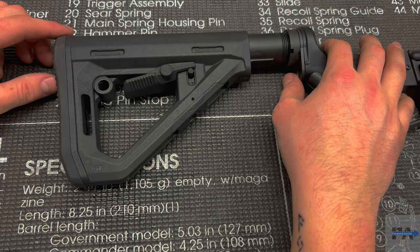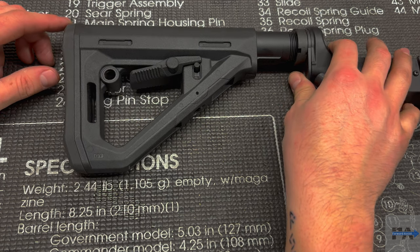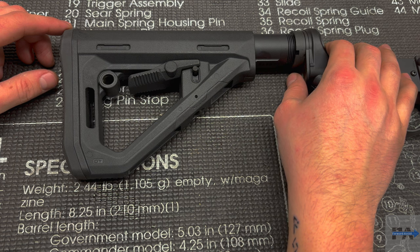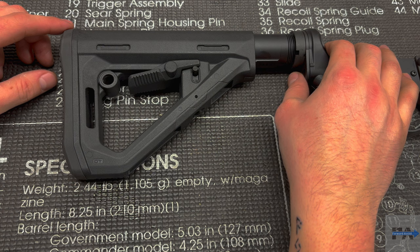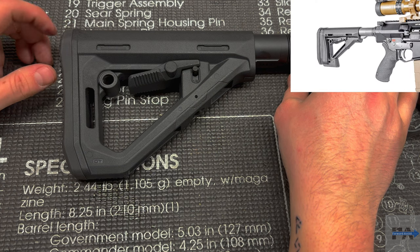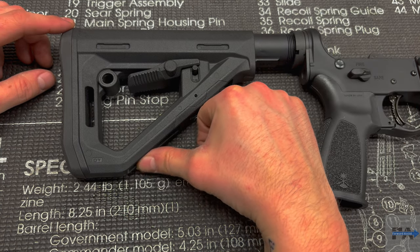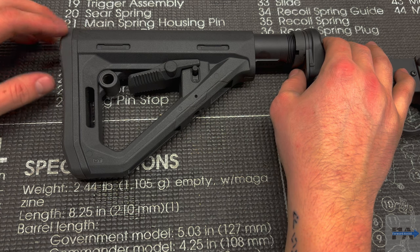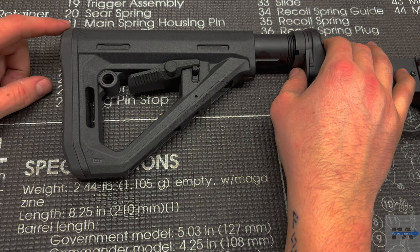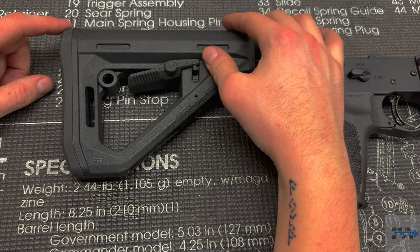I've got a couple hundred rounds through this stock so far and I've noticed that flat spot does make a difference when you're even just zeroing from the bench — throwing on the bag it's a lot more secure, and it just feels nice and sturdy as you're holding the gun steady to take your precise shot. Kudos to Magpul for that. If you've been in the precision world you may have seen the Arisaka system, which does more or less what the Magpul DT stock has — it adds spacers to flatten out the bottom of the CTR. Looks like Magpul took some notes.